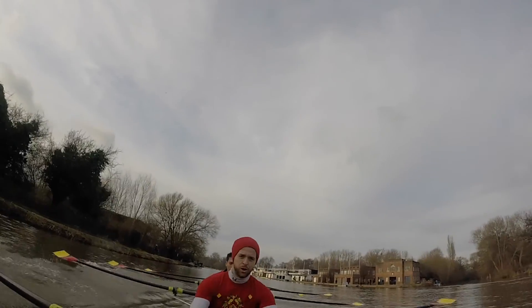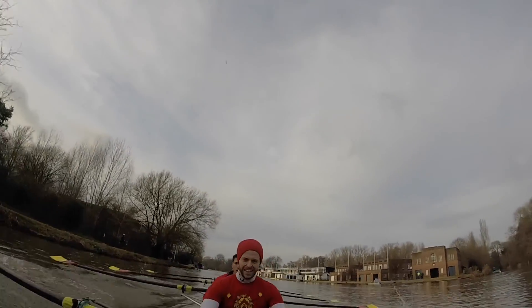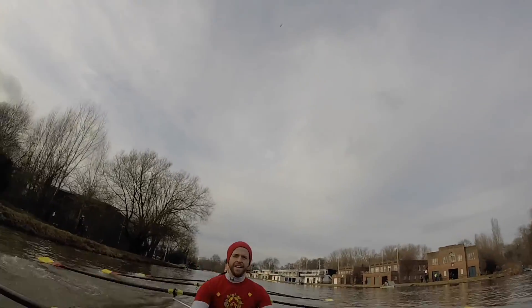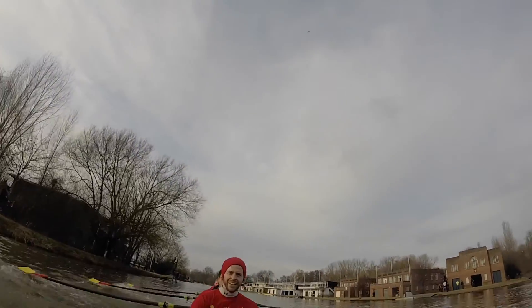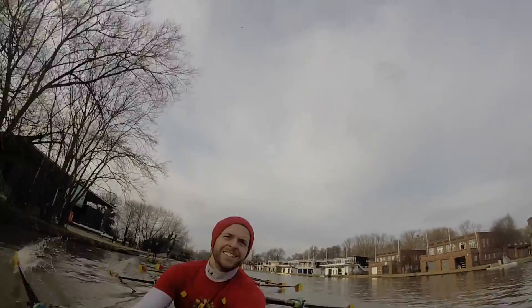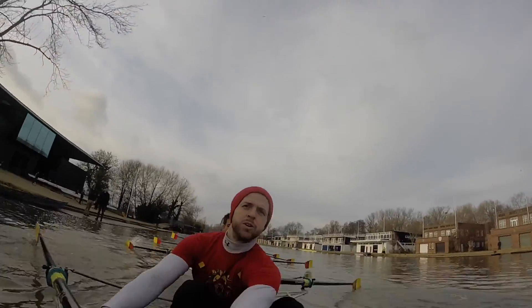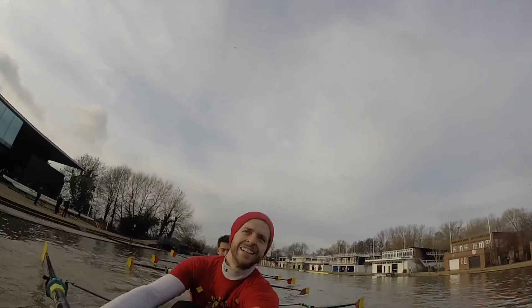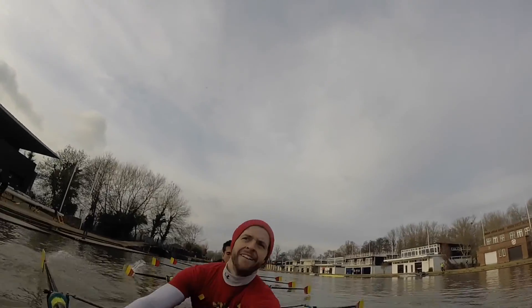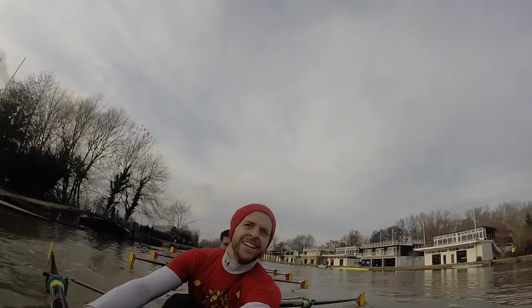We're on the opposite bank now. We're taking it down Boat House Island. Heads up, and loose. Stay loose now. That's good, guys. And together. Leaving backstops together now. Good, boys. We're going to have a quick hands call, so quick hands away on this stroke. Let's go. Quick hands there. Quick hands there. Good change, Antonies.